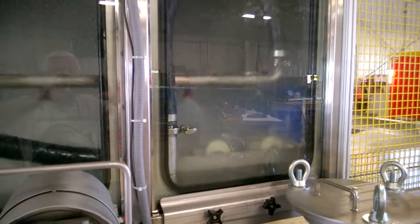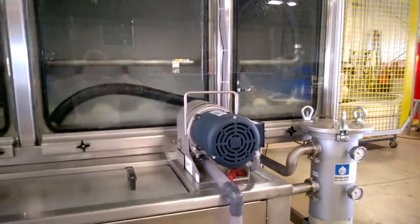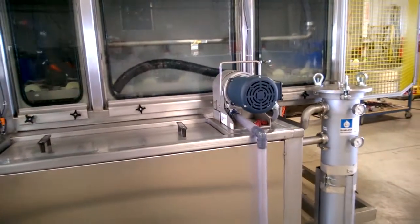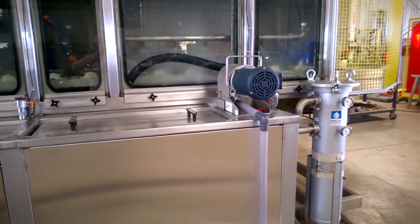Pistons are just entering the wash section. In the wash section there is a saddle tank with an oil steamer and also a canister filter.